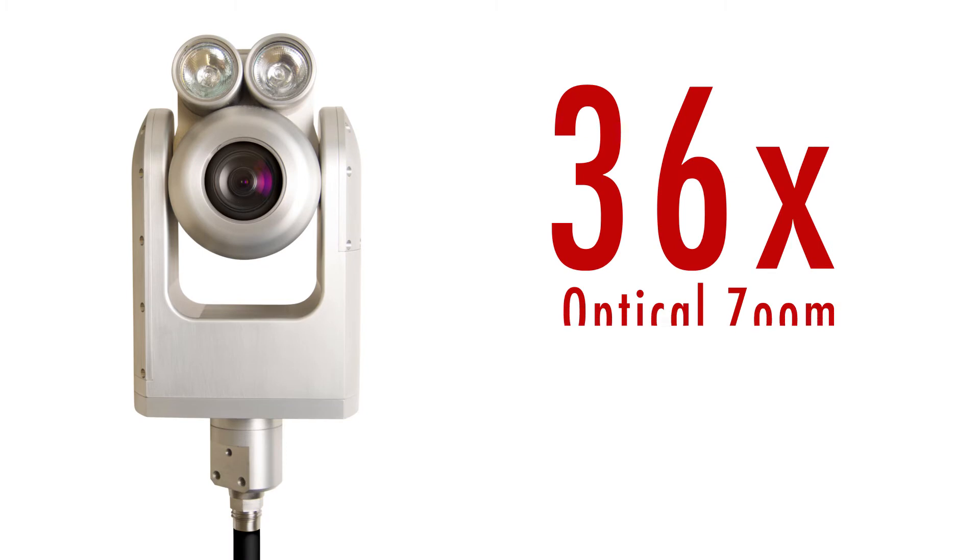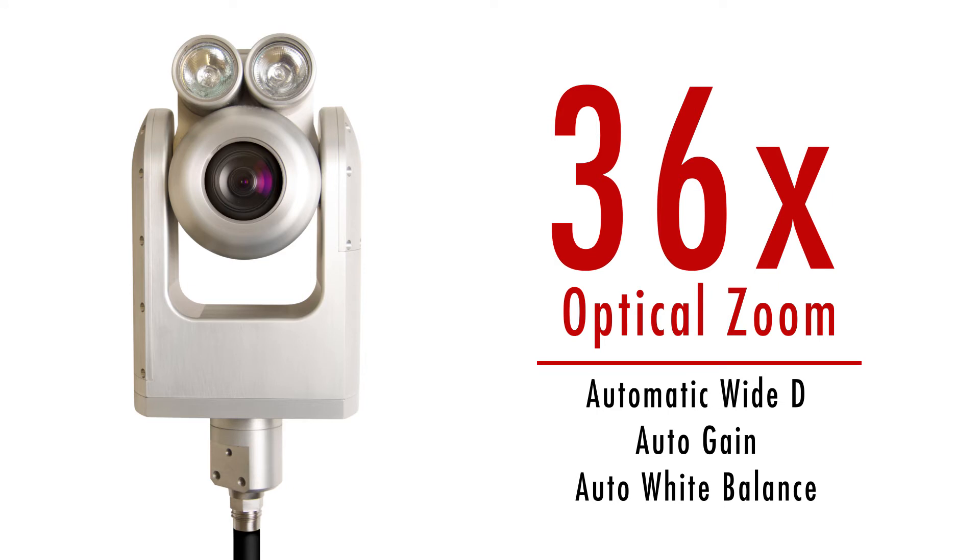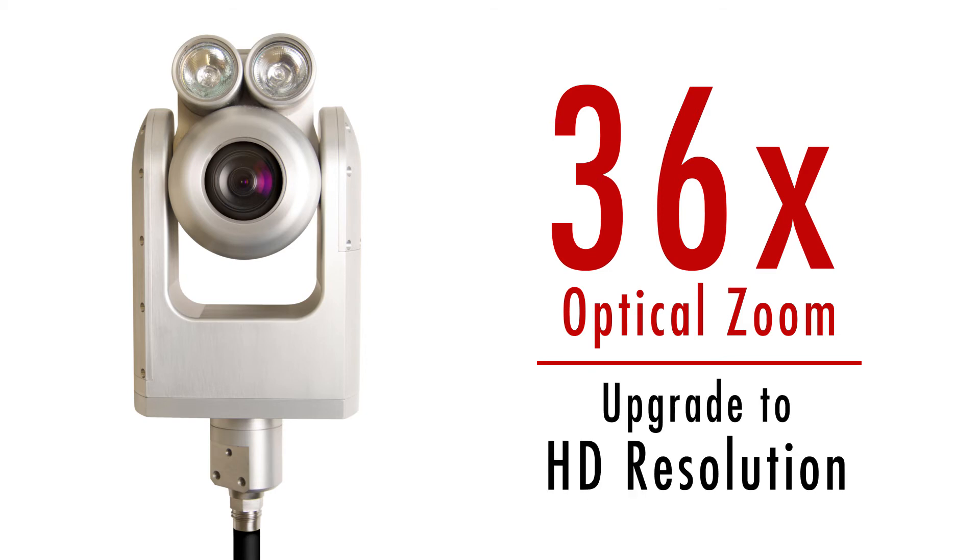The 36x optical zoom combines with auto focus, image stabilization, and other advanced features for a clear picture of your inspection environment. The PTZ550 can also be upgraded to support HD resolution.